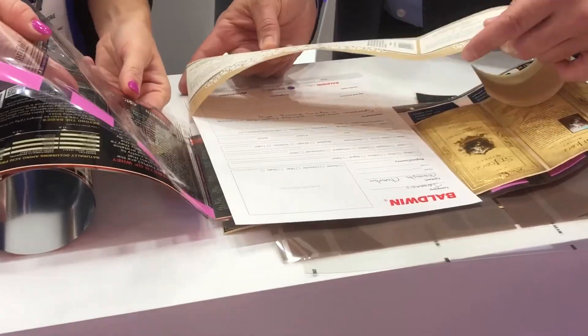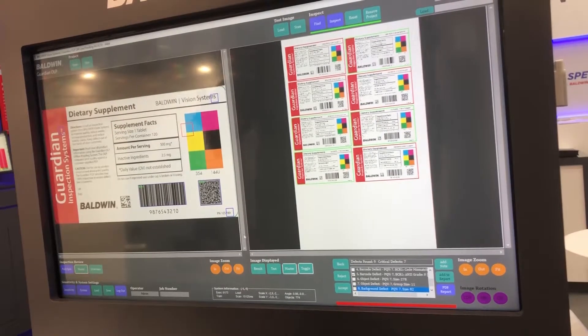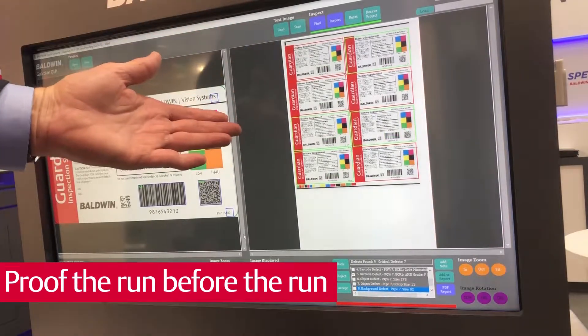Many customers do not have or don't have a need for 100% inspection, but they do need something more than a web viewer. They need to proof their run before they start to run, and so the OLP is perfect for that.